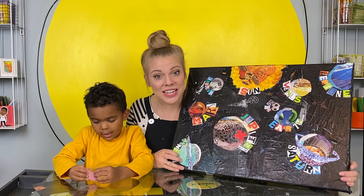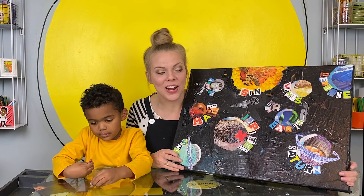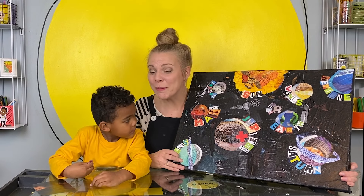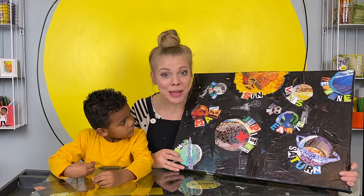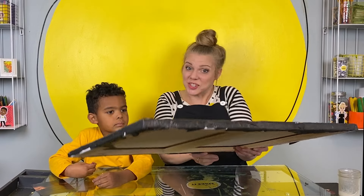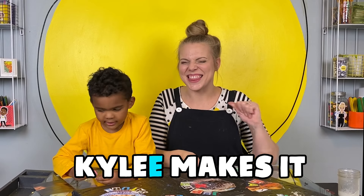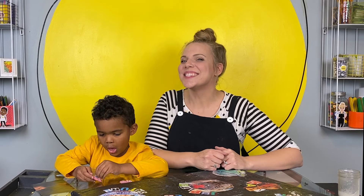Thanks so much for hanging out today, for helping me clean up my purple chair, and for making this amazing recycled piece of art with me — a collage. If you want to make more things with us, you know we want to make more things with you. Just search for this channel: Kylie Makes It. K-Y-L-E-E. That's me. We'll see you soon. Bye.